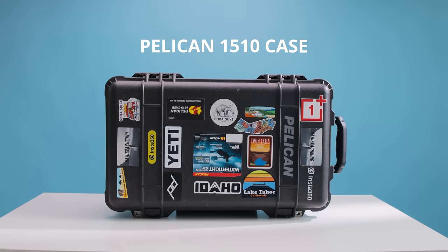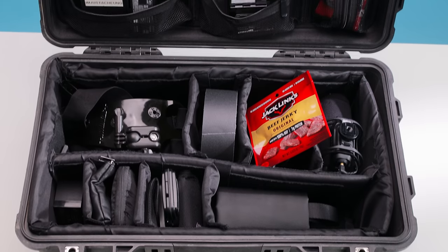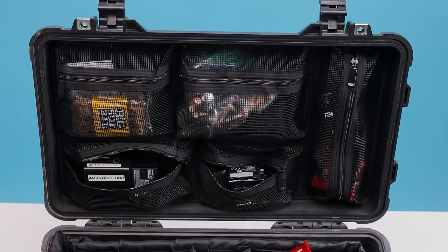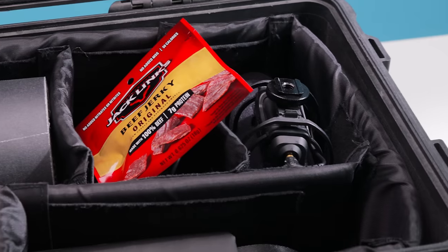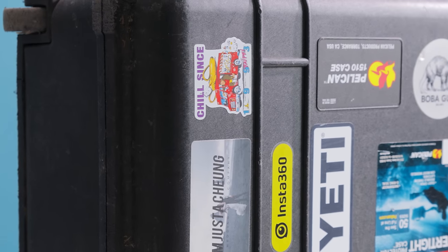Number four is the Pelican 1510 case. This is where all my equipment goes — camera stuff, lenses, batteries, wires, cables, and even snacks, because snacks are a huge part of documentary shooting and wedding shoots when you get hungry. As you can see, it's all stickered out with stickers I've collected over the years.